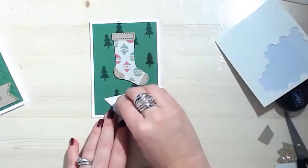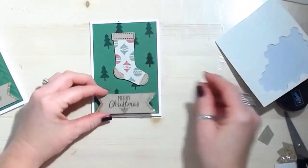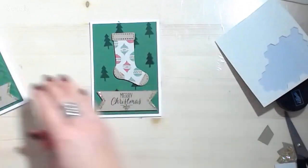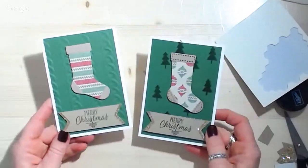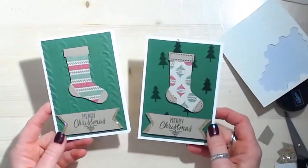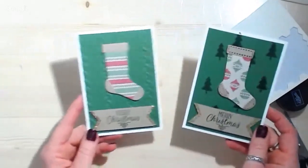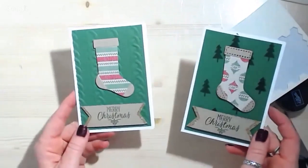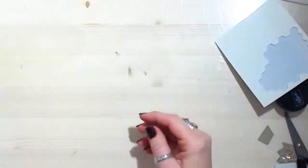So there we go — voila! Look at the difference. They're two very different cards but very much the same at the same time. You can play and do some really fun, cool things. That's card kit number two.